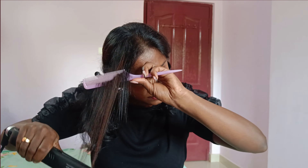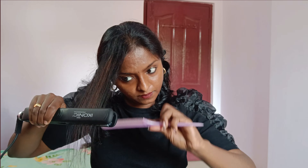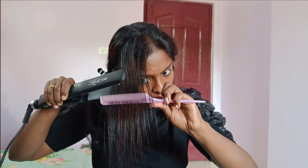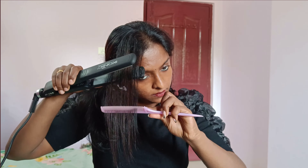We will use a 3rd section of the right size to make a straight line through the hair.